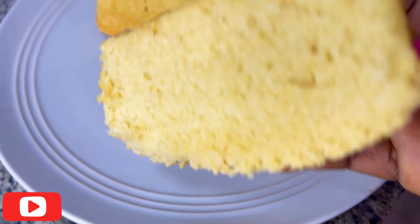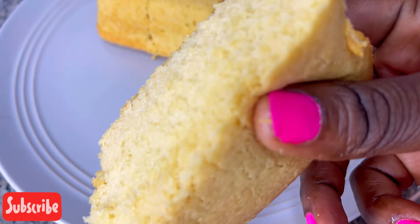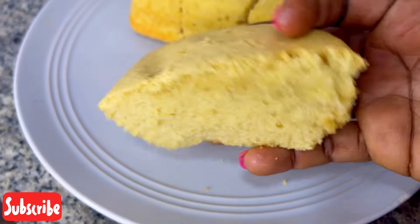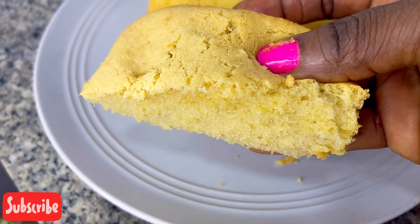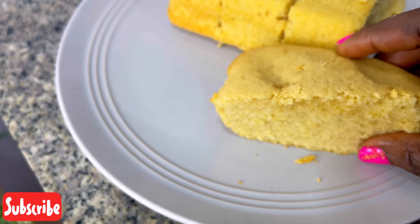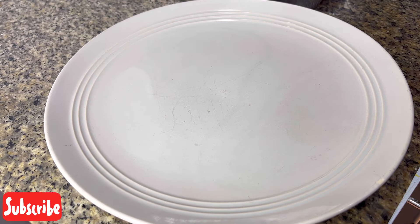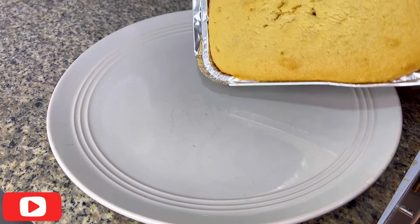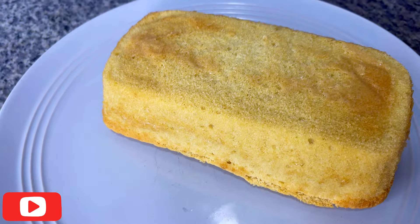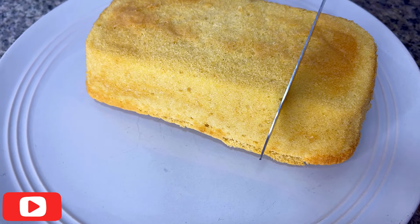If you've watched one or two of my videos, saved the recipe but haven't tried it out, today I'm reminding you to go try it out — that's how you encourage me to post more recipes. These recipes are ones you can use for your customers, for sales, for your business. It's not something you can't convert to sales. So watch, see it, and try it out. See you in my next video!